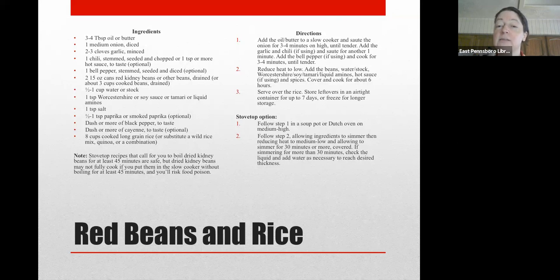One thing to caution you about: this is a slow cooker recipe, and it calls for either canned beans or, if you're using dried beans, making sure they are fully cooked. Kidney beans in particular are toxic if not fully cooked, and putting them dry directly into the slow cooker will not guarantee they are fully cooked by the time you're done. They need to be boiled for at least 45 minutes. If you're adapting any stovetop recipe for your slow cooker, make sure you choose fully cooked beans to add before you begin cooking.